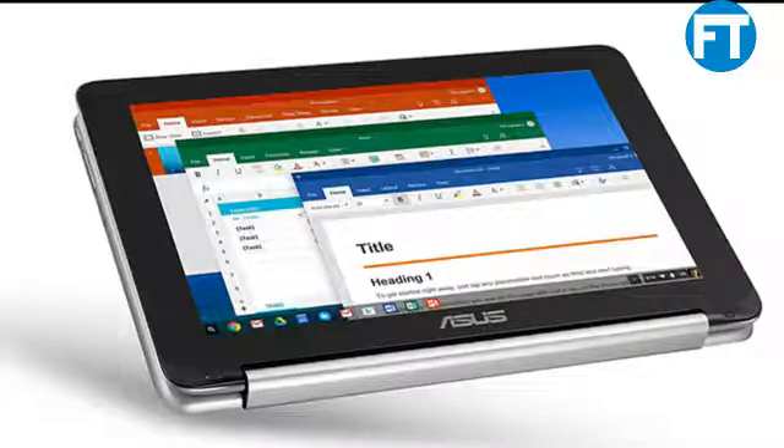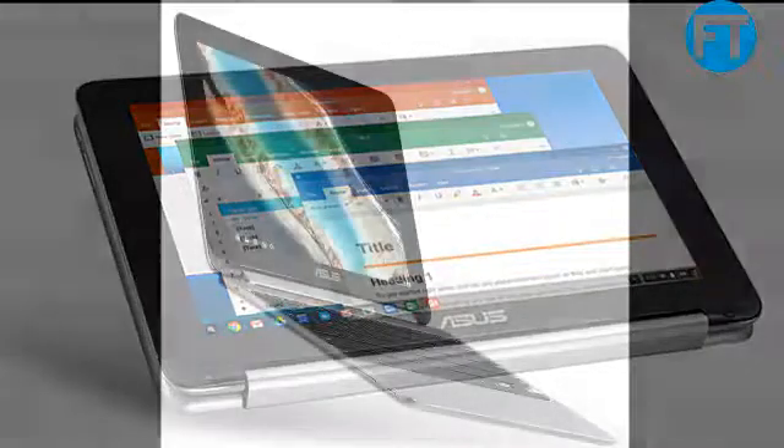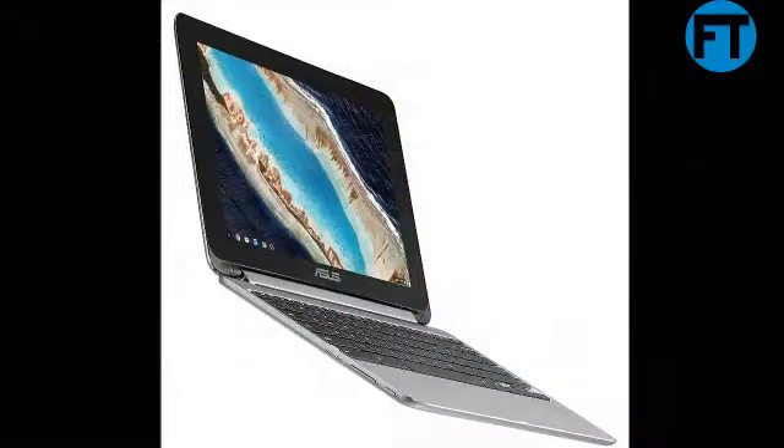ASUS Chromebook Flip C101P features a 10.1-inch display with an RK3399 Quad-Core 2.0 GHz processor, 4 GB memory, 16 GB storage, all-metal body, lightweight design, and USB Type-C connectivity. It is also Google Play Store ready to run Android apps.